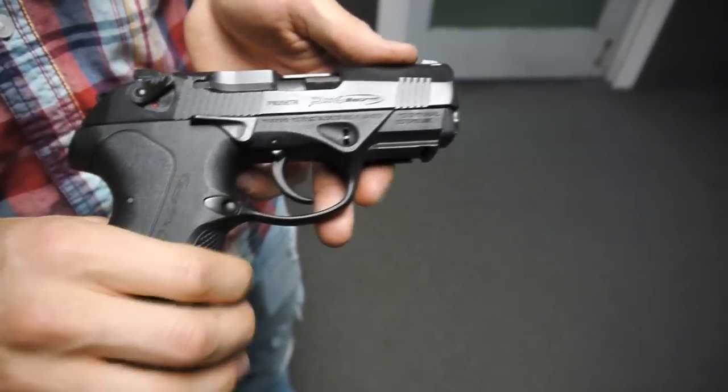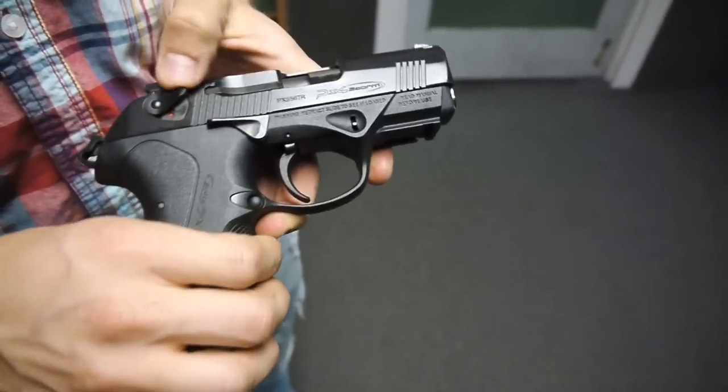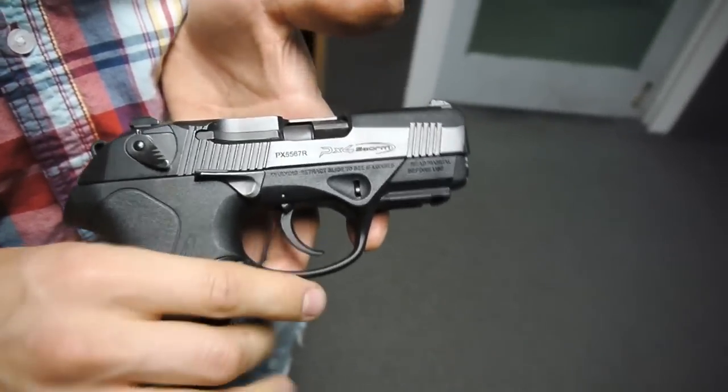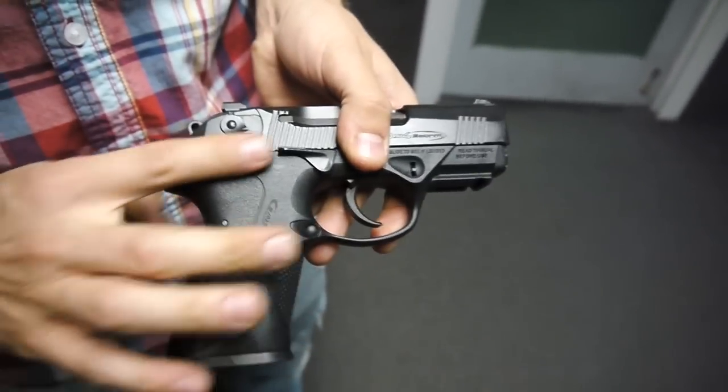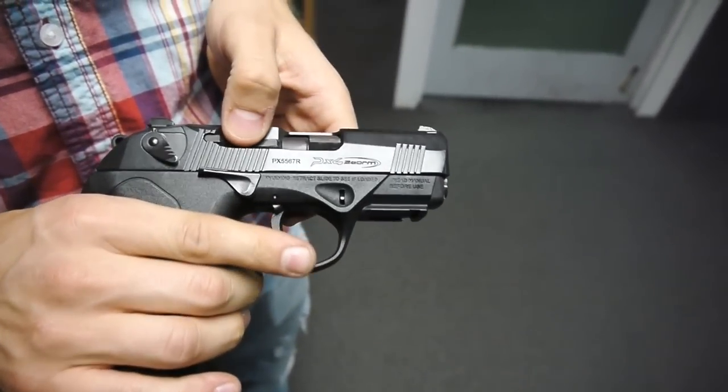It has a slide mounted safety which drops the hammer when you activate it. However, I personally am not a big fan of slide mounted safeties — I prefer them on the frame. That may be up to personal preference.